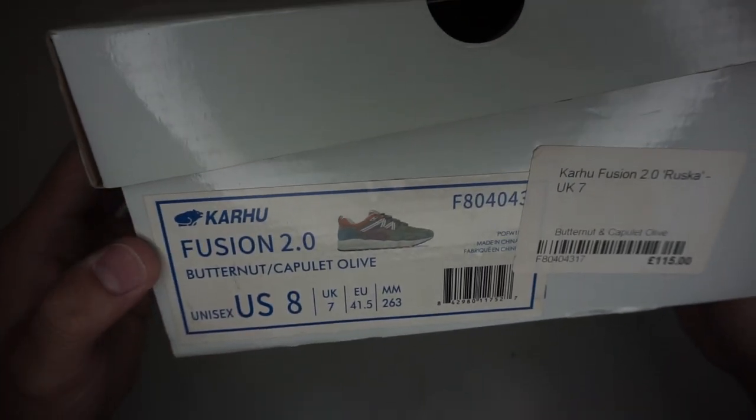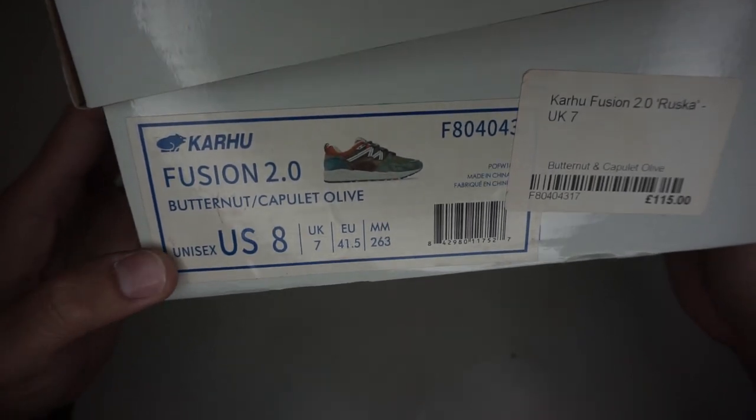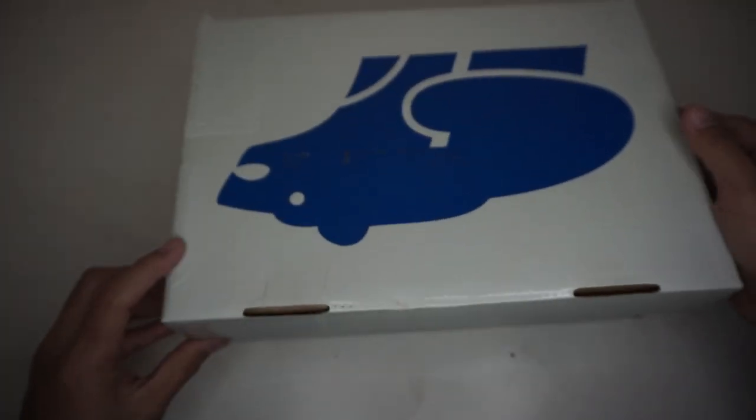Fusion 2.0 Butternut or Capulet Olive — US 8, UK 7, Euro 41.5. So let's check the pair.